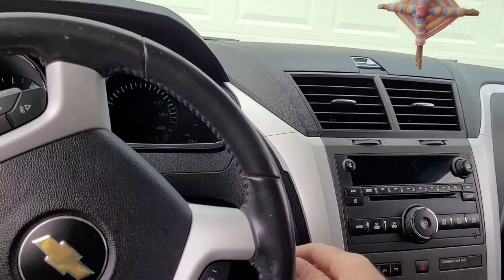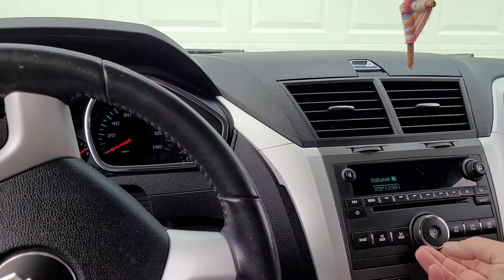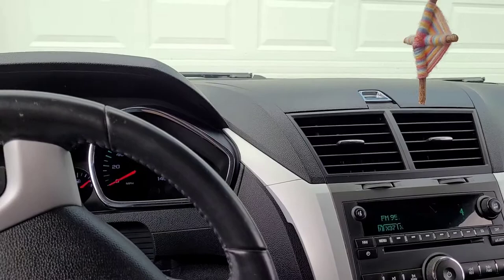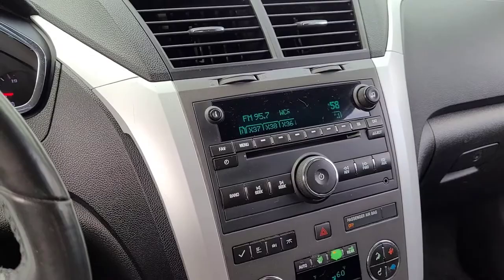2012 Chevy Traverse — when you first get in it and start it up, the radio works just fine, all speakers work. But after it warms up a little bit or gets hot outside, it starts popping, cracking, and going off. I believe it's the amp. I'm gonna pause it until it starts doing that.